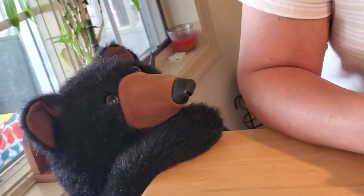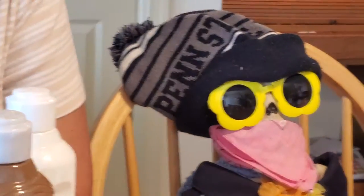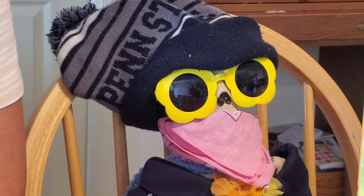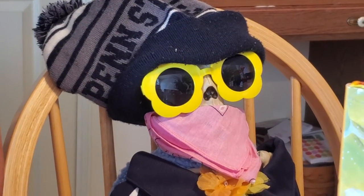Hey guys, hi Caesar. Hey Larry. Hello. Larry, why are you dressed so warmly? It's 80 degrees outside. I know, I was cold. You were cold? Yes, very cold at 80 degrees.